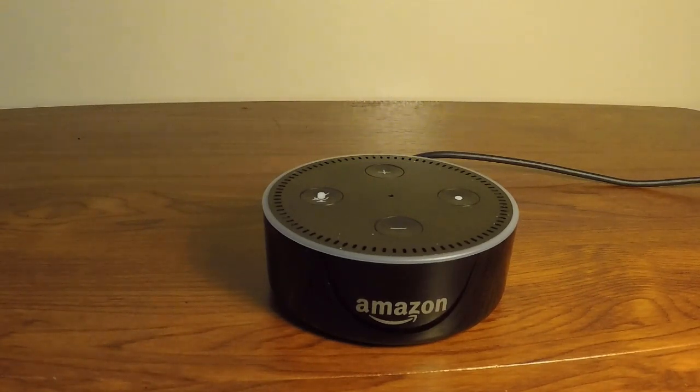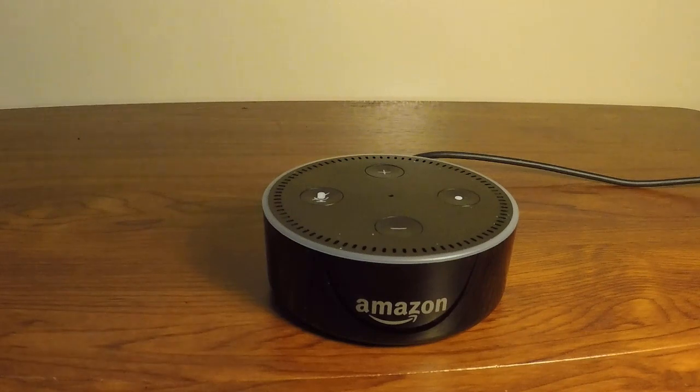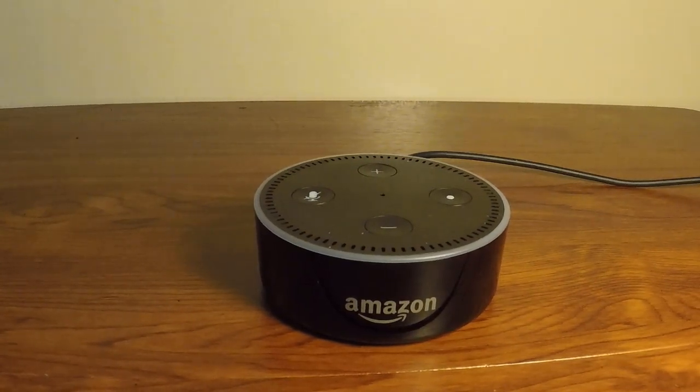It also has very good options to play music. Simply tell it: 'Alexa, play music' and it will immediately start playing. If you do not like the song, just say 'Alexa, next' and it skips to the next track. You can also say 'Alexa, stop' to stop the music.